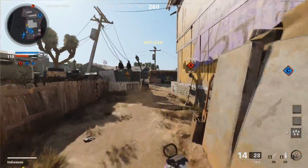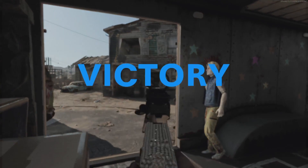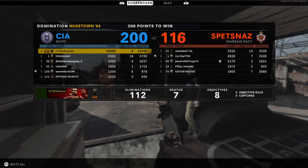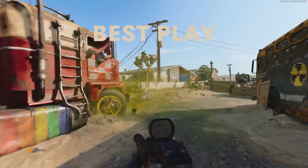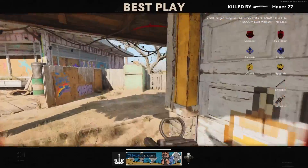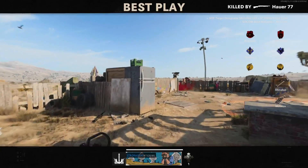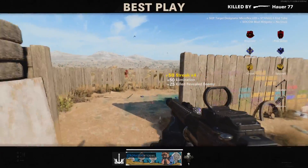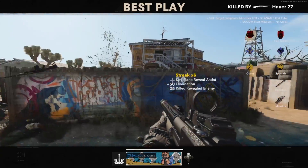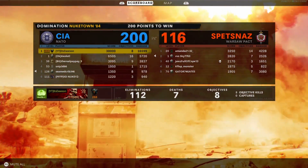I'm a man of the people — I'm doing this pistol challenge for Madman. Good job team — 112 and 7! Way to follow the skill, boys. I can't even do that with a red dot sometimes, doing it with the pistol — come on. Shout out to Madman in the comments. Yeah, 112 and 7 and a nuke with the 1911, baby!